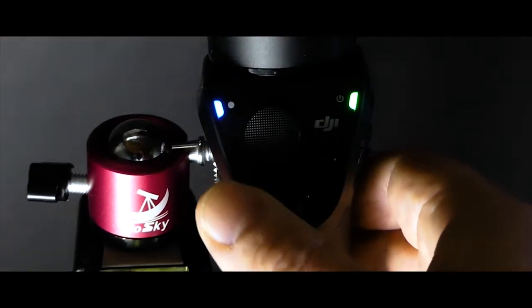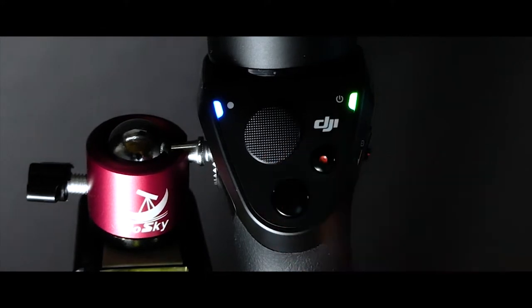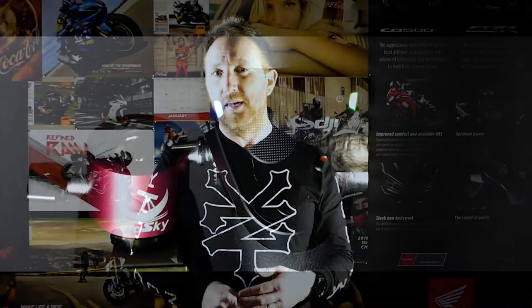DJI has an app called DJI Go, and those of you with drones will know it well. This is the same app you use to control the gimbal. You control all your phone's functions - pressing record, pressing the photo shutter release, controlling which way it goes up and down. You can set it to selfie mode. All that's controlled right in the DJI Osmo Mobile app.